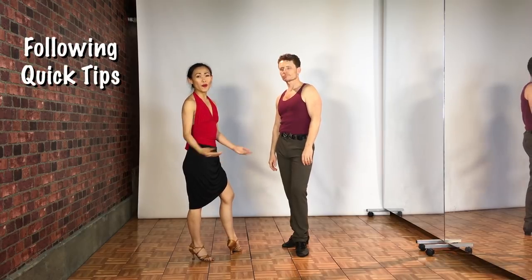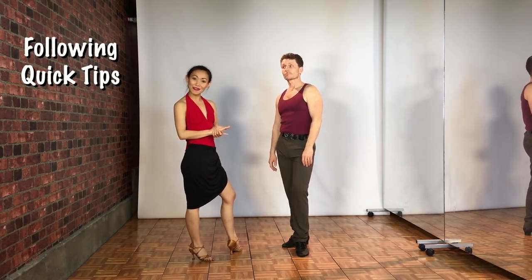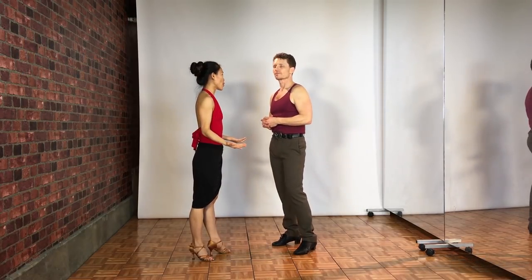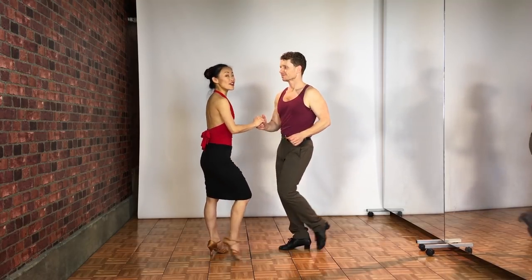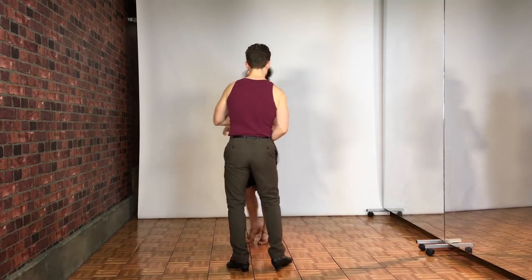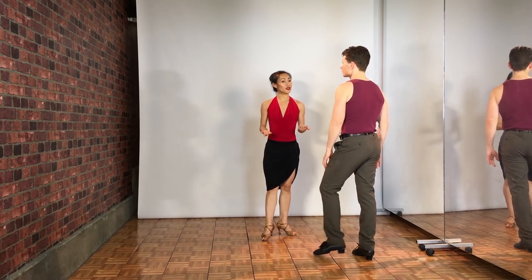When you're social dancing, you don't always know what the leader is going to lead — and that's when the fun comes in. How do you follow him when you don't know what he's going to lead? You want to keep your arm pretty toned and go with the flow. Feel wherever he takes you, go that way, keep your feet underneath yourself, and keep the rhythm. Then you're all set.